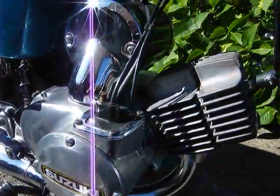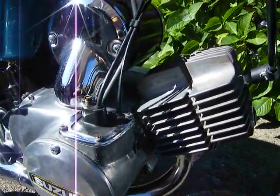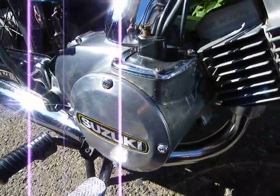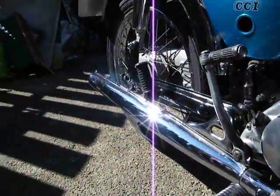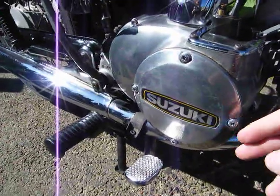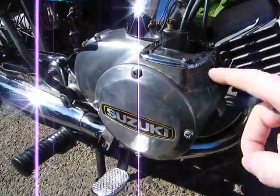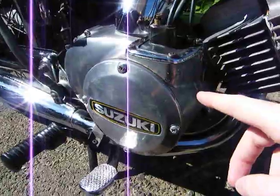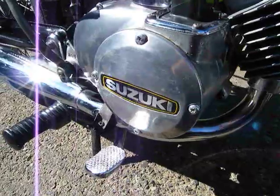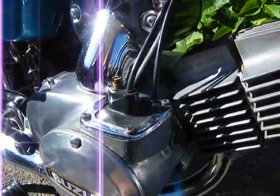That's if you haven't got the factory settings. Like this one, I think was two turns out, and I've actually got it set to one and a half — the factory settings are way rich. But every carburetor is different. And if you think this has done 23,000 miles, the main needle will be slightly worn, so it'll be letting a bit more fuel out than it should when it's on tick over. So that's obvious.